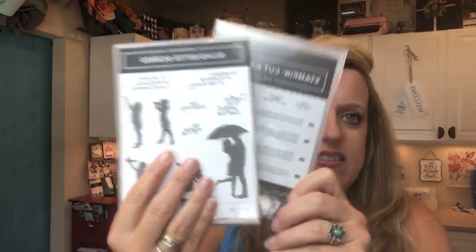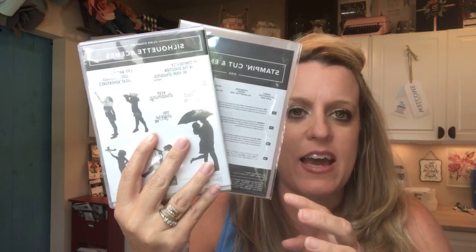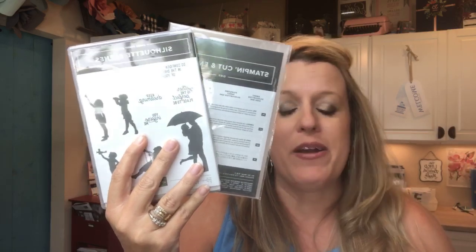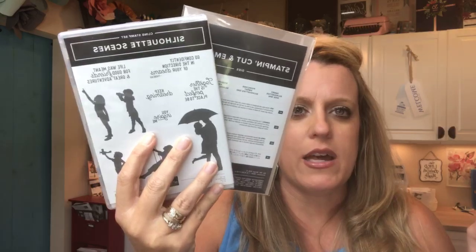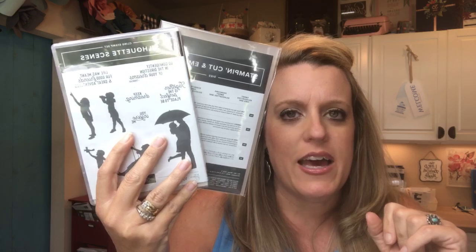This week I've only got one prize and it's a big one — the Silhouette Scenes stamps and coordinating Sweet Silhouette dies. I'm actually using this stamp set for August's stamp club to-go card. It's a really fun and interesting stamp set. I'm going to give away the whole bundle to one person who shares the video on Facebook before the 16th. Just share on Facebook if you'd like to win.